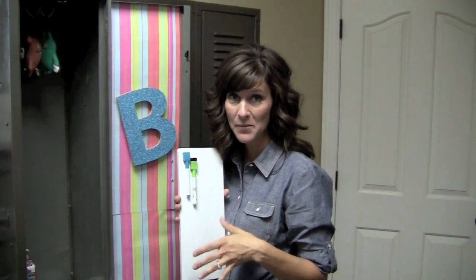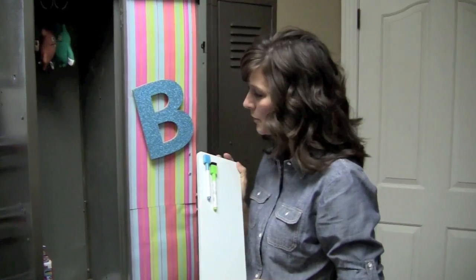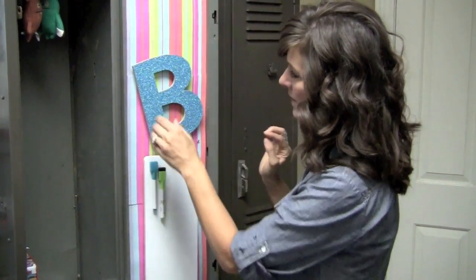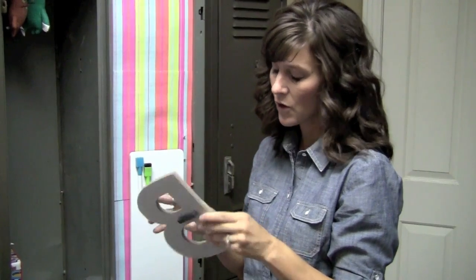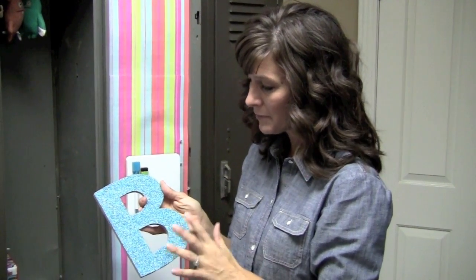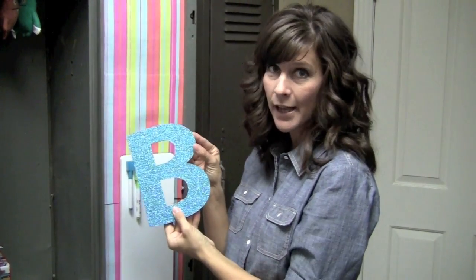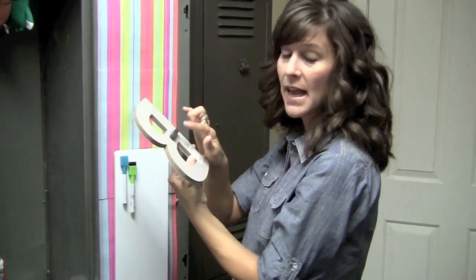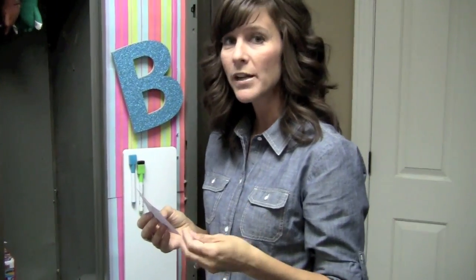Now I have all my paper up and I'm going to add my accessories to this theme. I found this dry erase board at Walmart — you can find dry erase boards all over the place, so find what works best for you. I'm also adding this letter B, which you can find at all kinds of craft stores. This one is from Hobby Lobby — it was $1.99 but I got it for half price on sale, so 99 cents. I traced the B onto scrapbook paper, cut it out, and glued it on the front to make a cute little glitter letter. Then I used a heavy duty magnet to put the B on the locker.